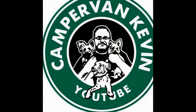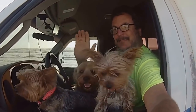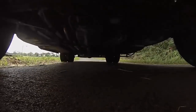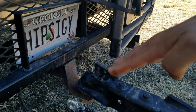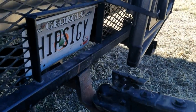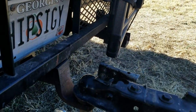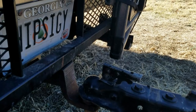Getting the RV packed up, getting the tracker hooked up, we're out of here. I've had a lot of people comment about the hitch angle on the tracker — everybody's exactly right, it does have too forward of a tilt. Probably good for towing, but if I got hit in the rear end, it would probably throw it off pretty easily.